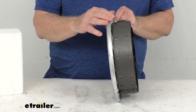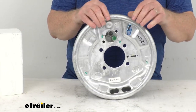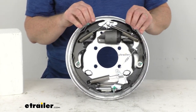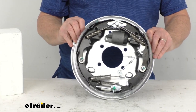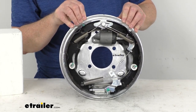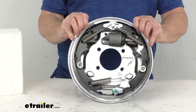The brake shoes on these are riveted, providing increased durability, and this does bolt to a four bolt mounting flange bolt pattern. Note that the mounting bolts to install this are not included — we do sell those separately. This part is made in the USA. The wheel size that fits on this is usually 13 inch up to 15 inch, and the axle size it fits on is up to 3,500 pound axles.